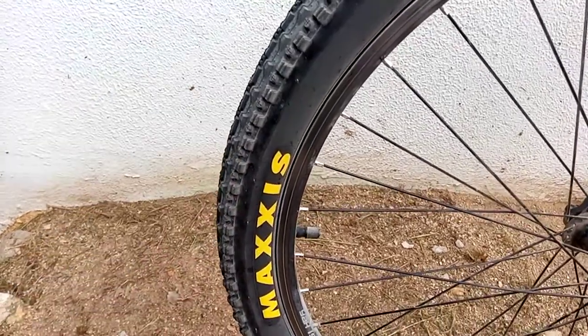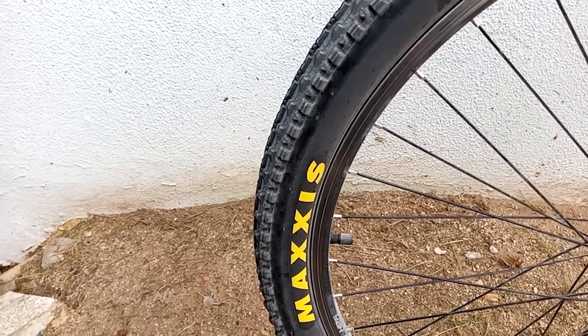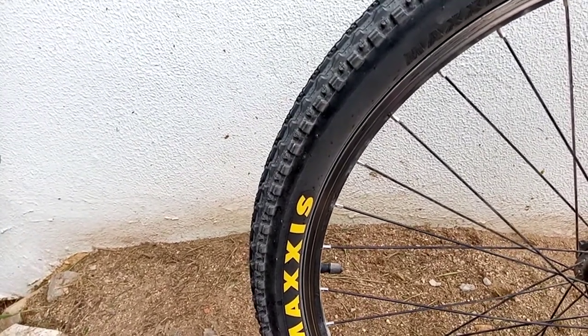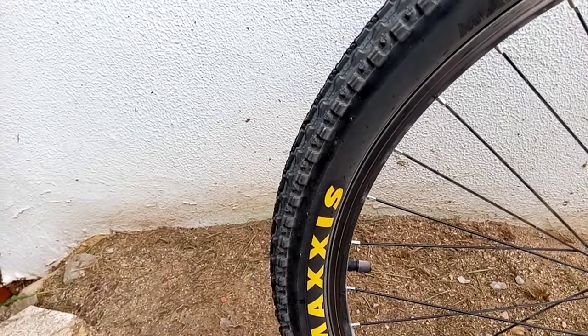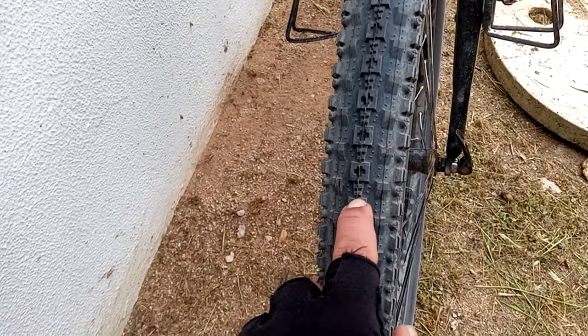Before these tires I was riding the Saguaros, and the Saguaros are very fast too. But I'm loving the Crossmark more. The Saguaros rolled quite well on tarmac, and became even better on tarmac with time as the center tread gets more even. But on the Crossmark, on the first ride, I already love it.